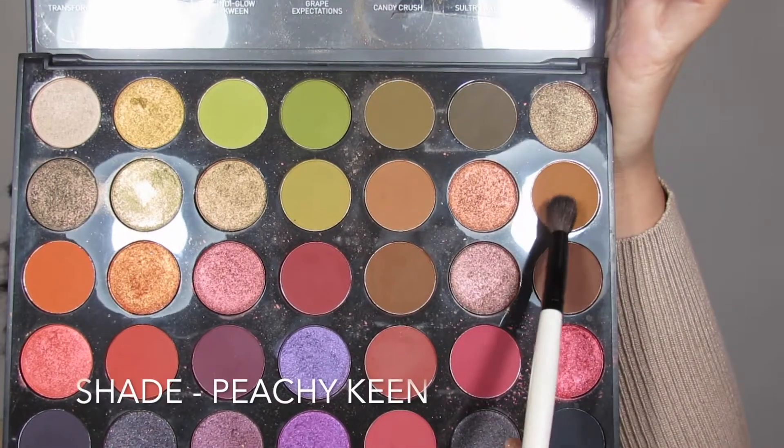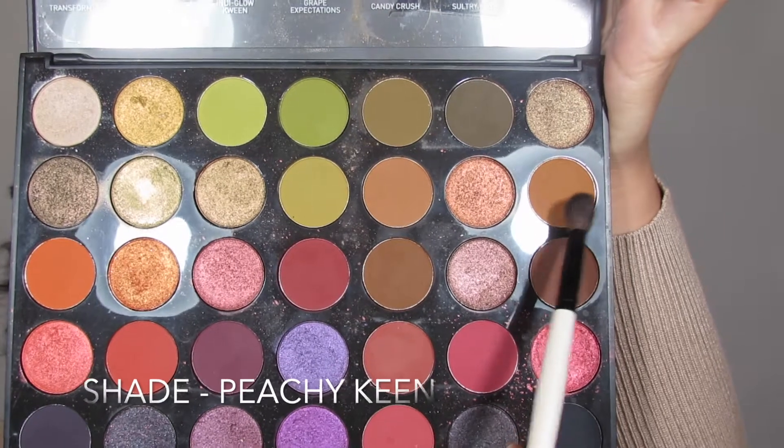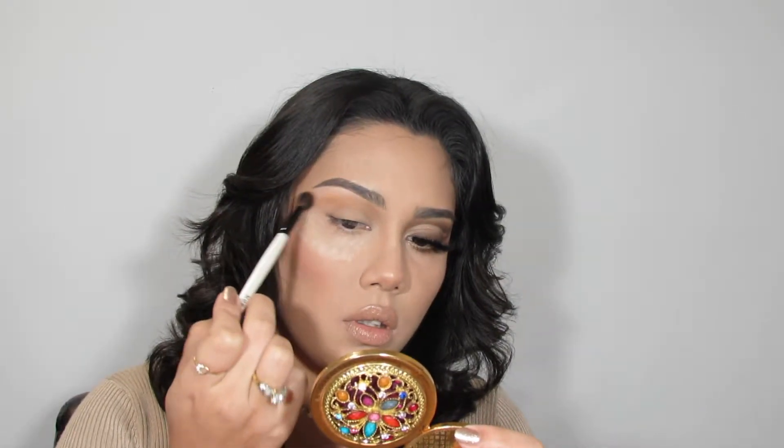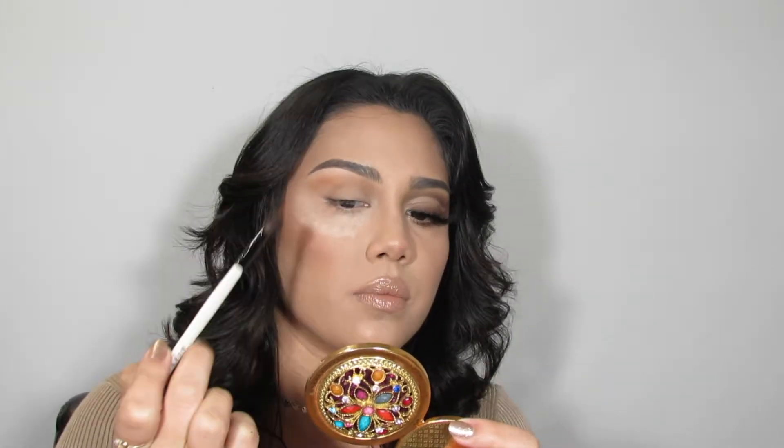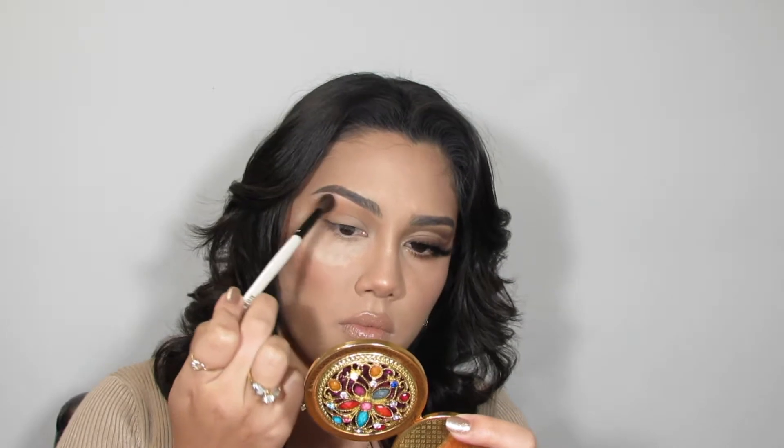For this look I'm going to start off with my Morphe 35M palette using the shade Peachy Keen, which is just a warm tone brown. I'm going to start by placing that with a blending brush into the crease, bringing it towards the inner corner — not all the way down, just towards the contour of the nose — and bringing it out towards the end of the eyebrow.